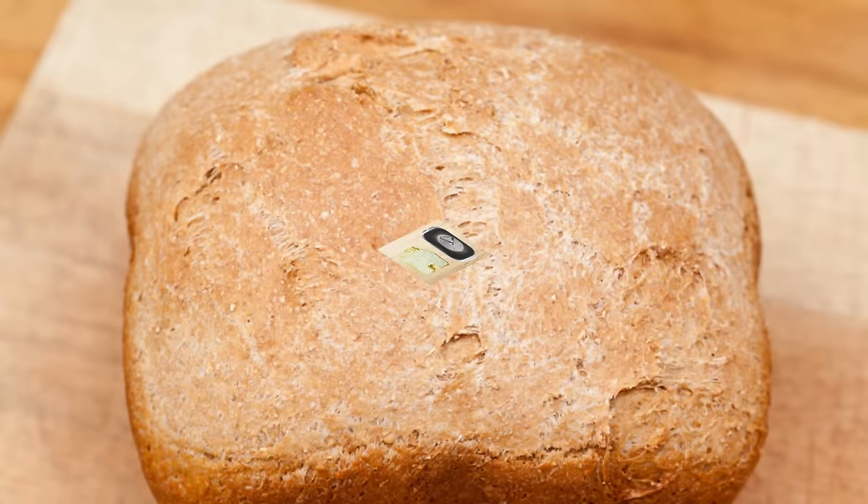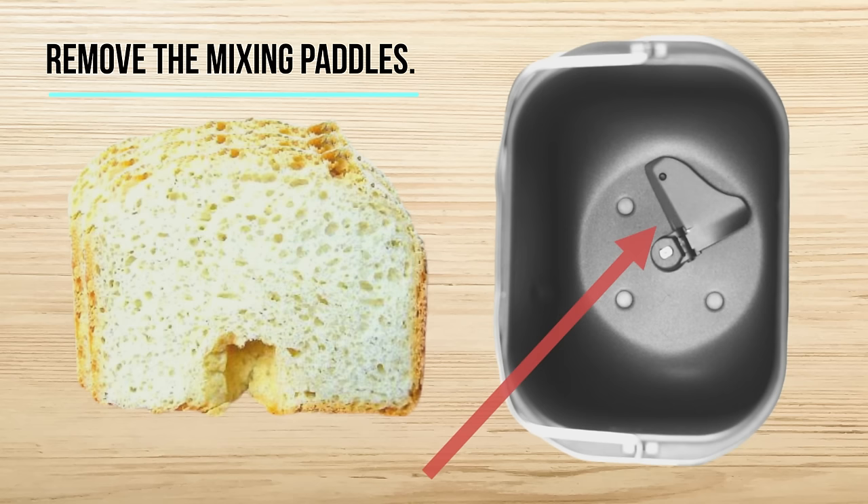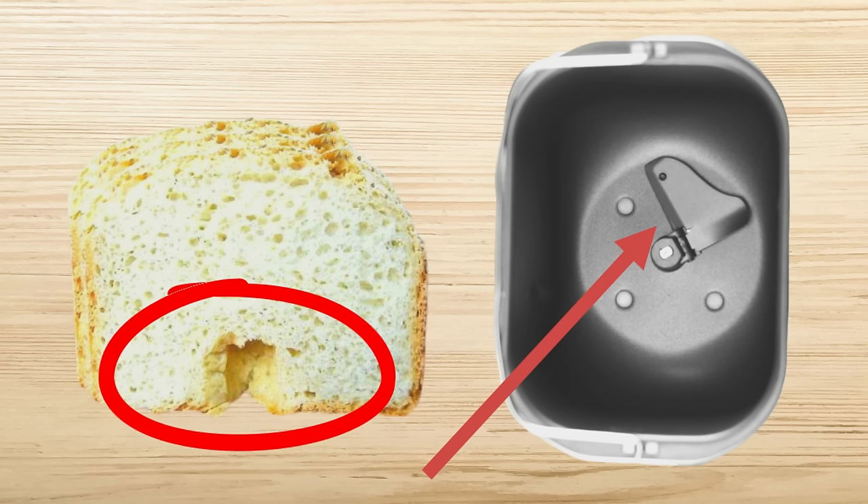Remove the mixing paddles. While it may not make a big difference to a lot of bakers, the mixing paddles in the bread machine will leave a hole in the bottom of the bread loaf if they're not removed after mixing. The hole can affect how the loaf looks, as well as provide an unwanted outlet for moisture inside the bread. It's a good idea to take them out, because nobody wants a less than perfect loaf of fresh baked bread.